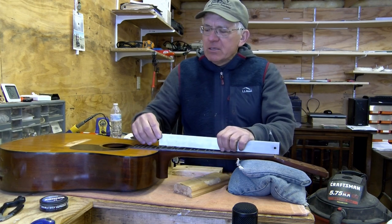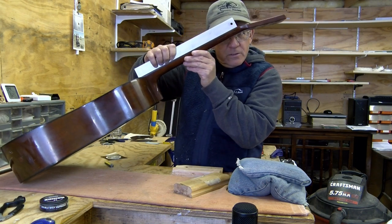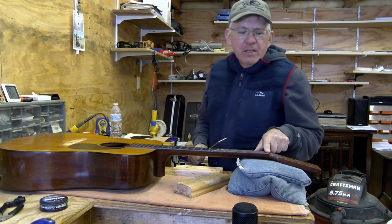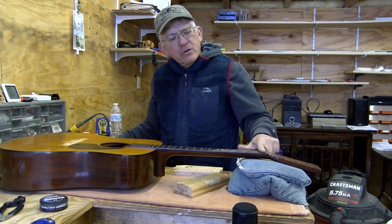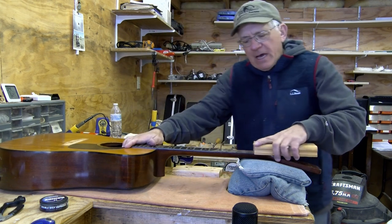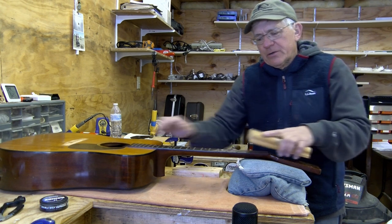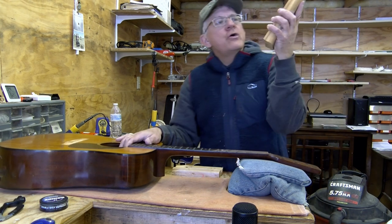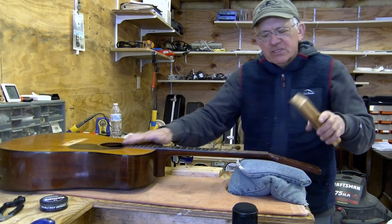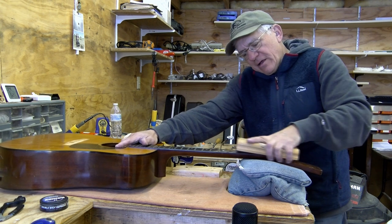Let me vacuum up that dust, put the straight edge back on here, and see how we're doing. I'm looking again at the gap right here. I've got a gap now clear up to the first fret, so the only place it's touching is right between the nut and the first fret. The rest of it has a gap right there. So now I'm going to really focus just on that end, and I might even angle my block a little bit so that I just get right up in here.